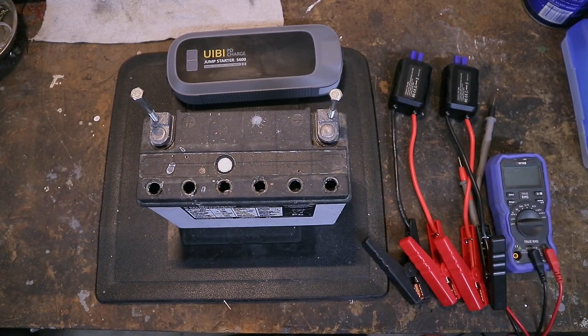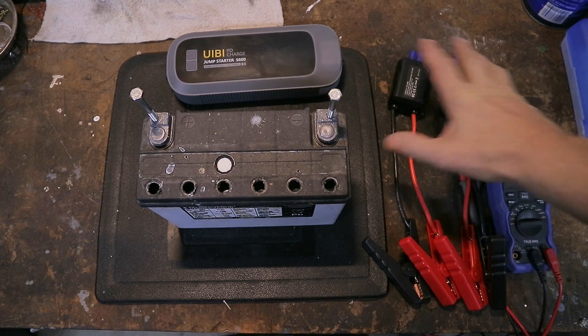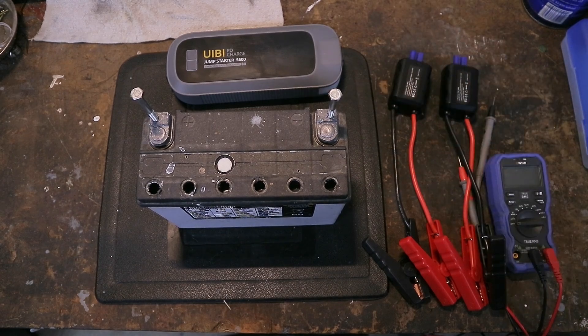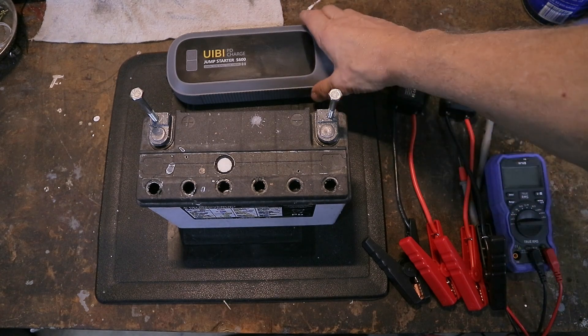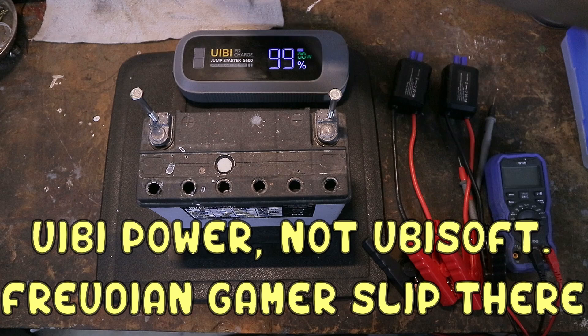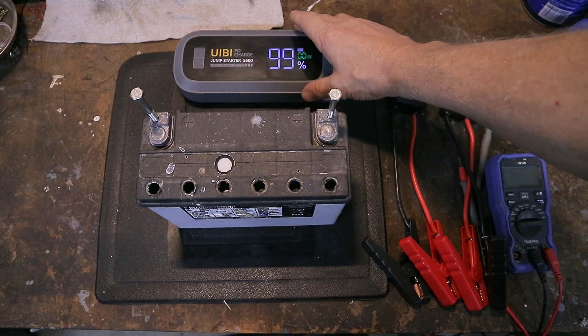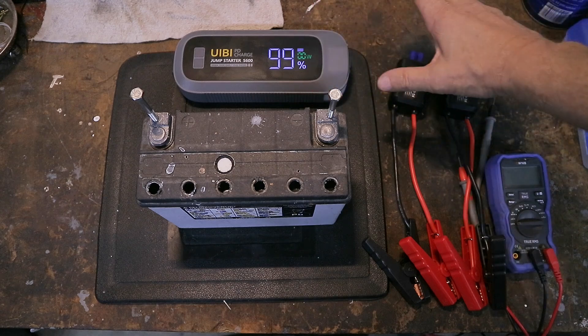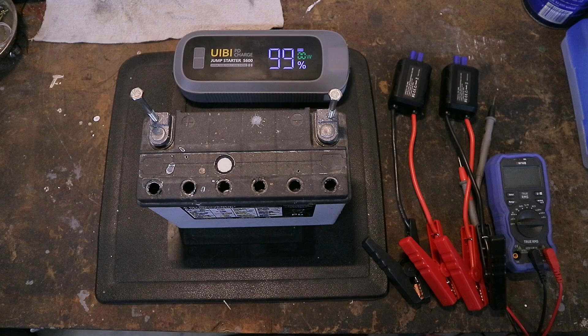Hey everybody, welcome back. In this video I want to touch on what happens when you buy one of these fancy new lithium-ion battery jump starters and you go hook it up to your car and it doesn't jump start your car. I'm using as an example this Ubisoft one I just tested. I'm not picking on them - I really like this display. It really shows up good on the video.